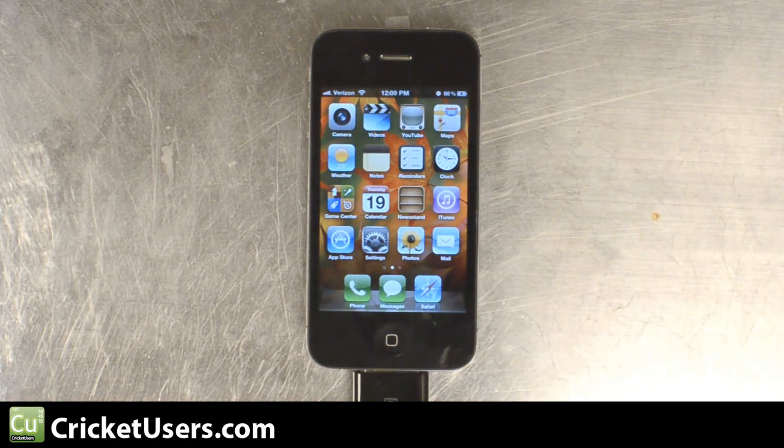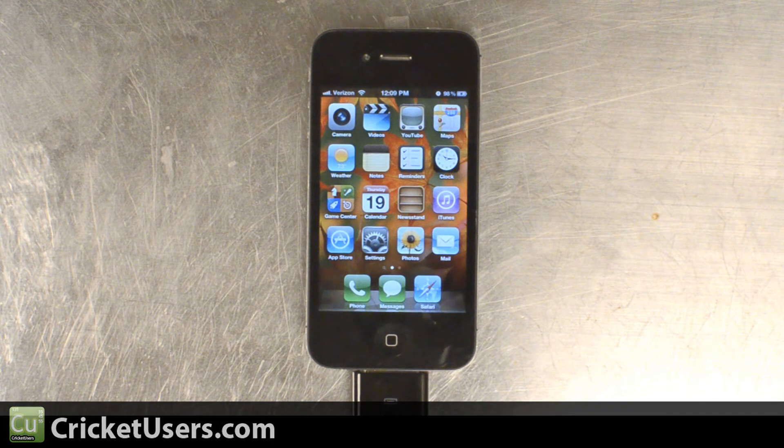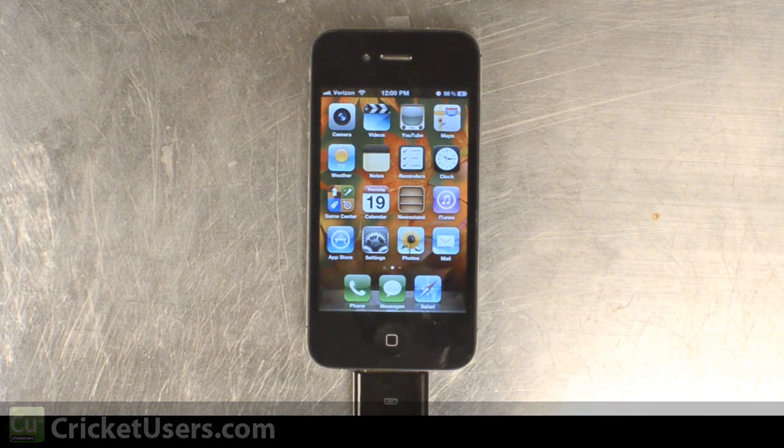Like I said, this is only part one of our tutorial for flashing the iPhone 4 to Cricket Wireless. For backing up SHSH blobs you could have also used iFaith. For more information, please visit our website at cricketusers.com, like our Facebook page at facebook.com/cricketusers, subscribe to our YouTube channel, and be on the lookout for part two. See you!